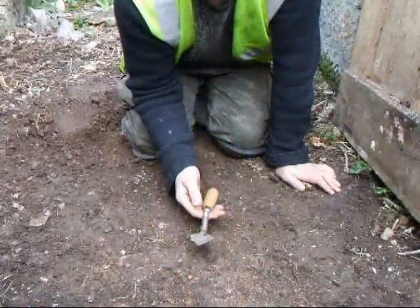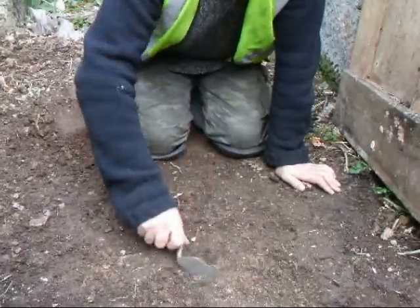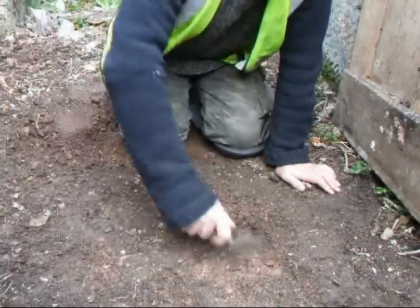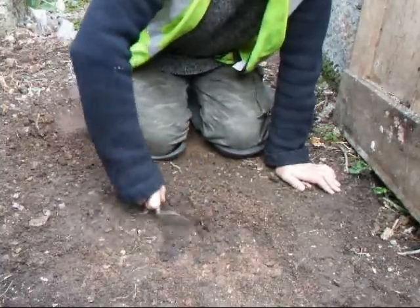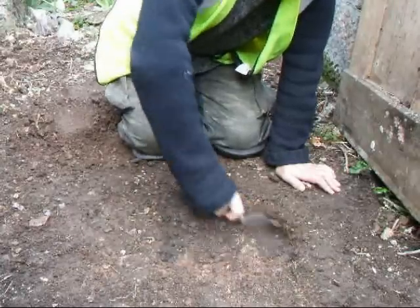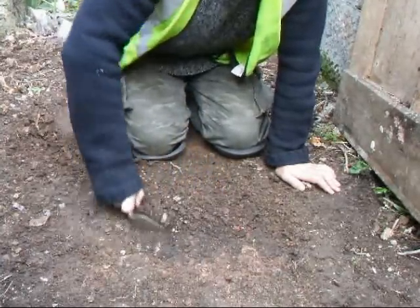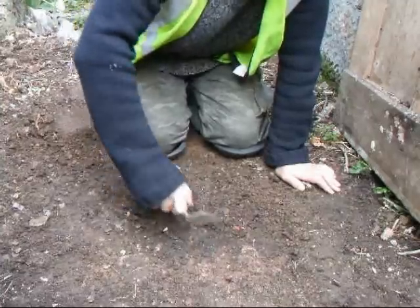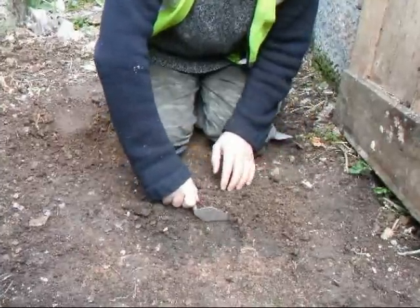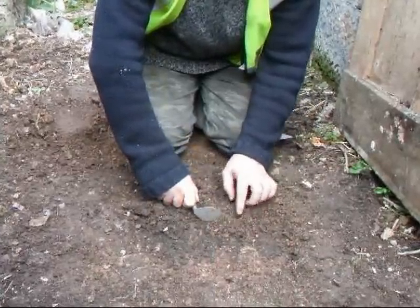We're going to start off with the standard WHS Archaeologist trial. I can be quite vigorous and of course I'm getting down to the level I want, but this is going to take me ages. Also look at this - when I'm troweling there's soil going up and over the edge of the blade.